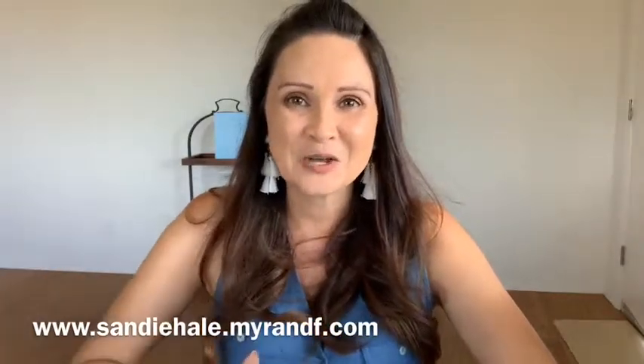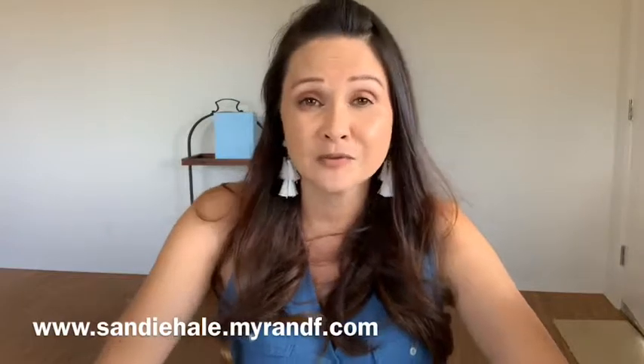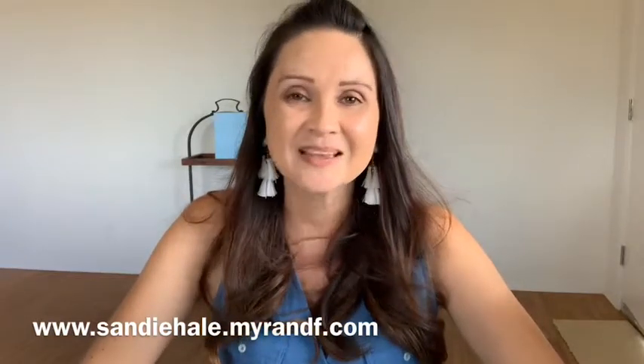Thank you so much for joining me today on Real Talk with Sandy. Subscribe to my channel, you can share this video, and I will have my links for you below. Until next time, Aloha!